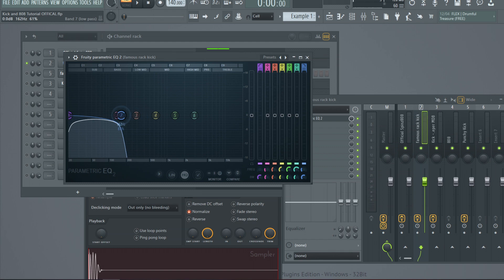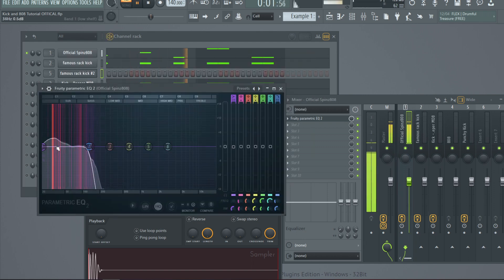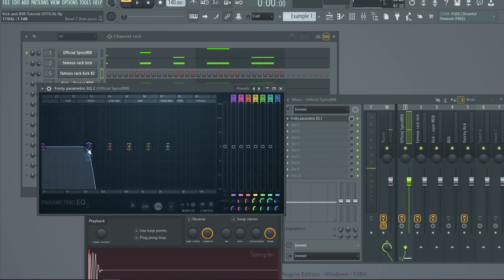When you look at where the kick peaks in the low end — around 50 hertz in the sub frequencies — it hits in the same place every time. But when you look at the sub frequencies of the 808, they're jumping around as far as the peak in the low end. The first note is somewhere around 30 hertz, but when it hits that G note it's somewhere around 50 hertz, and it begins to conflict with the kick. When it gets too close to 50 hertz at the peak, it begins to interfere.